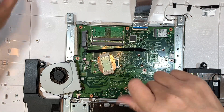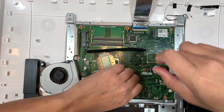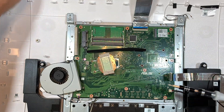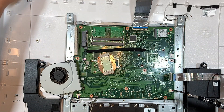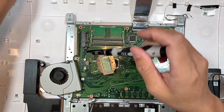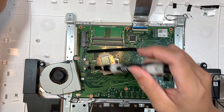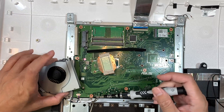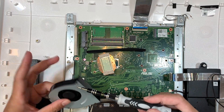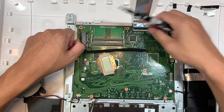There are a lot of screws just to hold down the motherboard, which I think is nonsense. So far I have removed two, four, six, eight screws. Here comes the ninth screw, and then here comes the fan. There's only one screw for the fan right there, but you have like ten screws just on the motherboard.